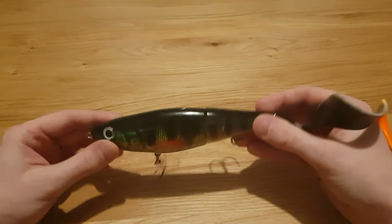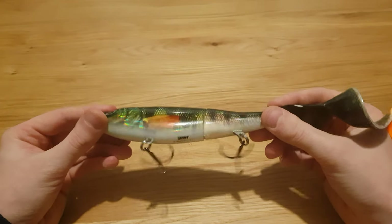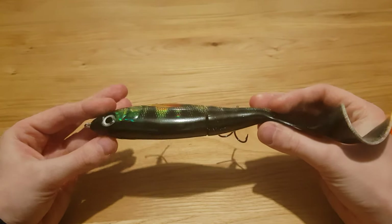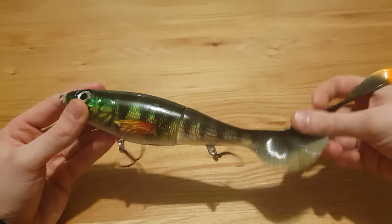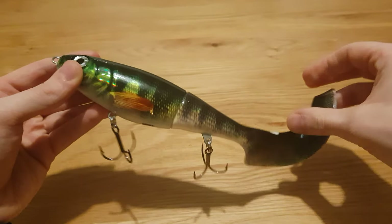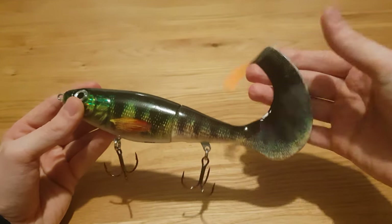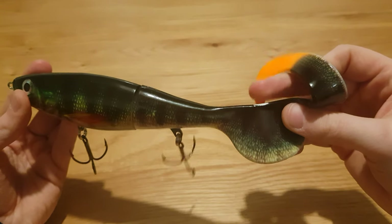Here is the information from the box, and this is the live perch pattern. First impressions out of the box — it's exactly what you'd expect, very similar in terms of build quality to the X-Wrap Pitoh. The only major difference is that it's a different silicone they've used for the tail.